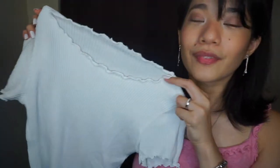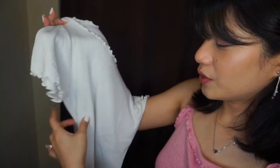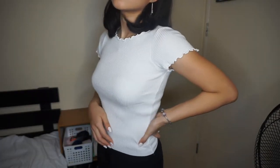Next top is this shirt. It's a lettuce hem shirt. It's a little bit more fitted and it really hugs my body beautifully.